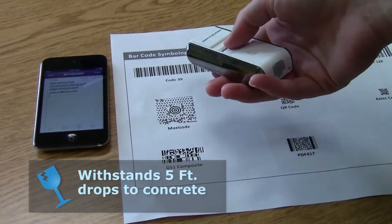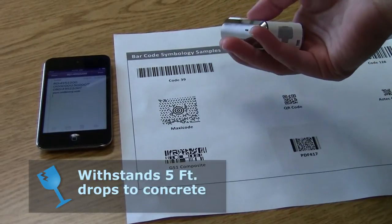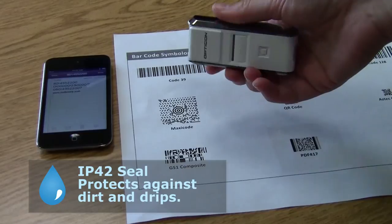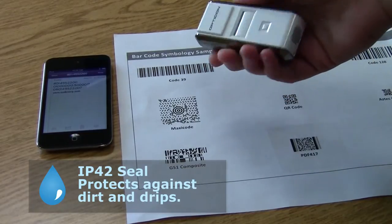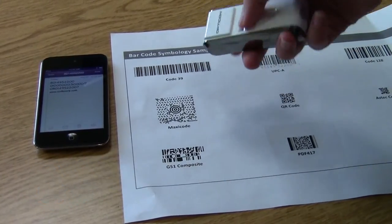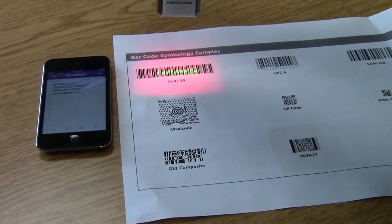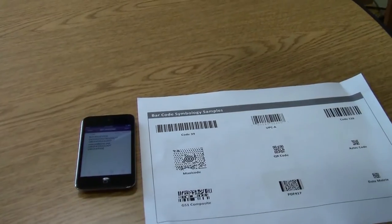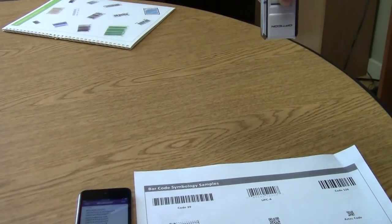It's got a 5 foot drop spec, so you should be able to drop it a couple times and it'll be okay. It's got an IP42 seal to prevent dust from getting inside — dirt isn't going to get inside your scanner. And it can scan from about 2 inches on regular UPCs to about 8 inches.